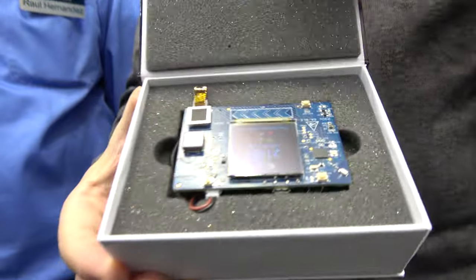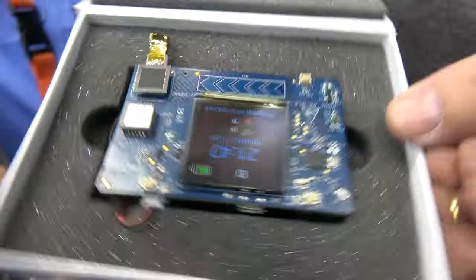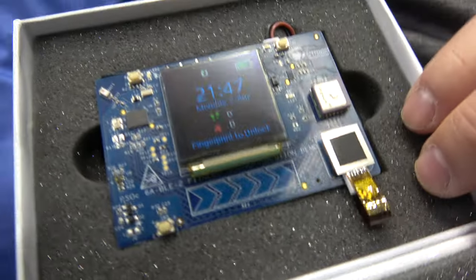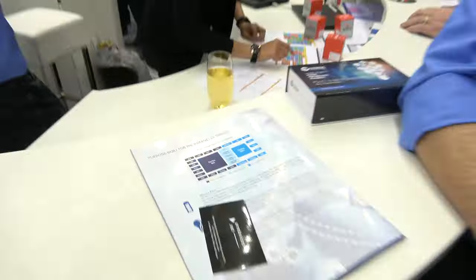This is the world's first unboxing. We are showing our demo board for PSoC 6. PSoC 6 is our first member of an ultra-low-power, secure, and connected product for IoT. It's a Cortex M4 and a Cortex M0 Plus.